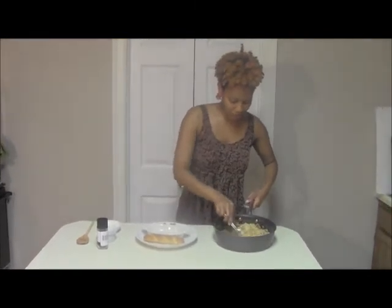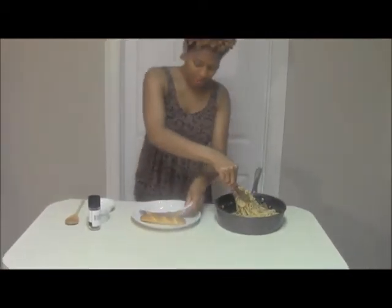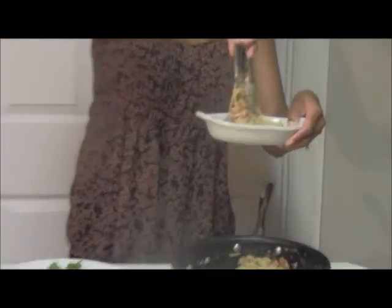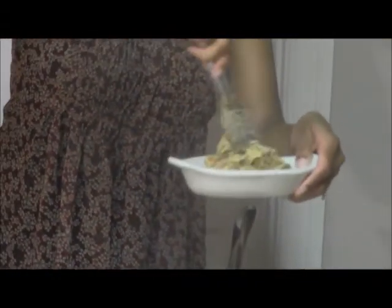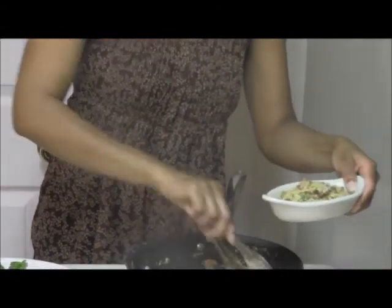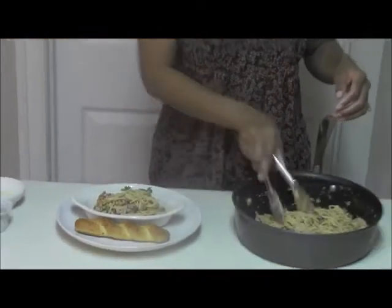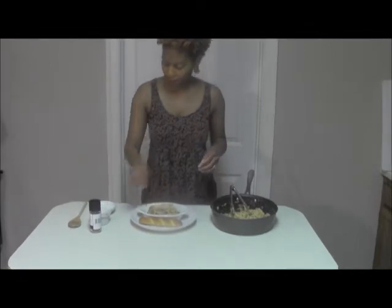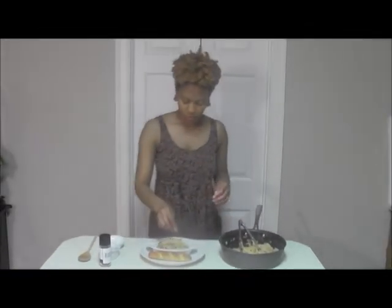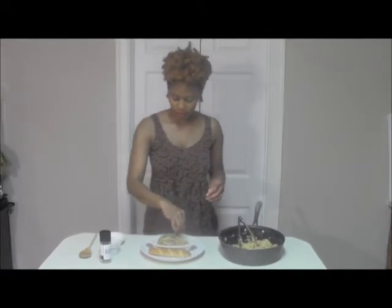I'm going to get everything served. I want to take that beautiful spaghetti carbonara and get it into a cute little dish. Look at that — all that bacon, those peas. I want to get just a touch more of parmesan cheese on top, and a little bit of fresh chopped parsley, and of course black pepper, because this is carbonara.